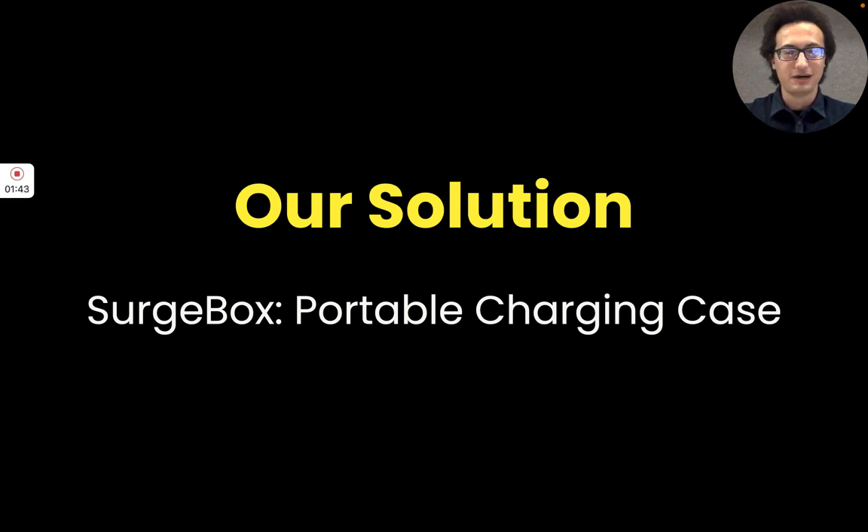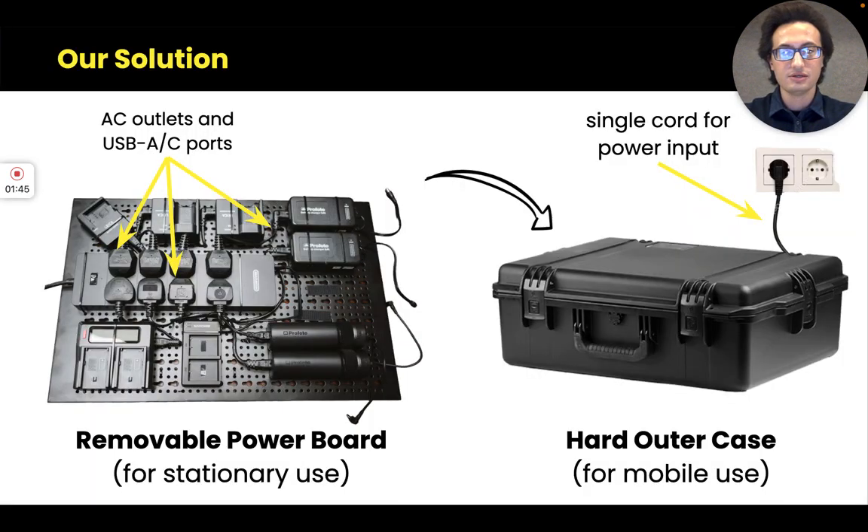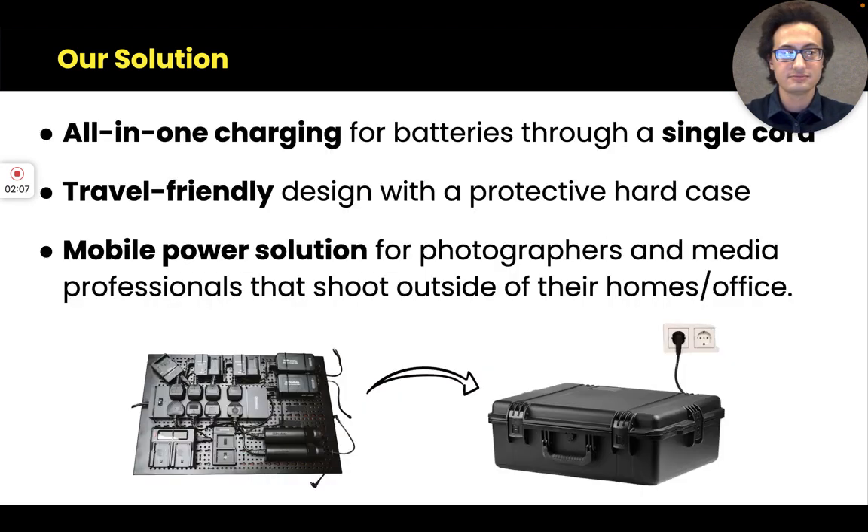So let's talk about the Surgebox. There are two parts: the power board, where you plug everything in on the left, and the hard case on the right. The idea is that you can have this flat grid of outlets and USB ports, plug in all those small chargers, and snap the power board into the case. They all connect to one cord so you can charge everything at once, and you can bring it with you — it's portable.